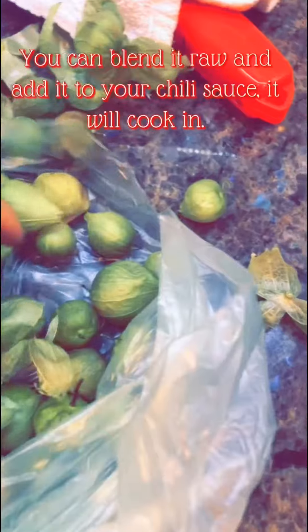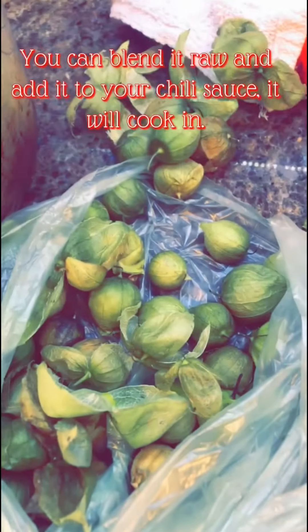I've decided to add tomatillo milpero — it's the tiny tomatillos. It makes a difference from the big ones. I'm gonna add it to thicken my chili sauce.